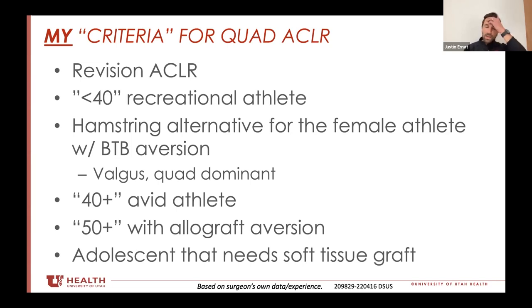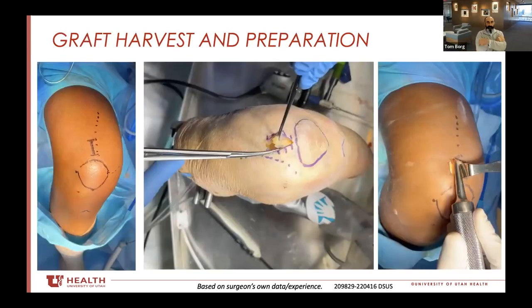Here in Utah and Colorado, we see a lot of 40- to 50-plus-year-old athletes that are still skiing moguls and backcountry skiing — really avid older athletes that don't want an allograft and want to stay in their game. And then for the adolescent, hamstring is very patient-size dependent. If they have open growth plates and they can't tolerate a bone patellar tendon bone, then the quad is a perfect autograft alternative.